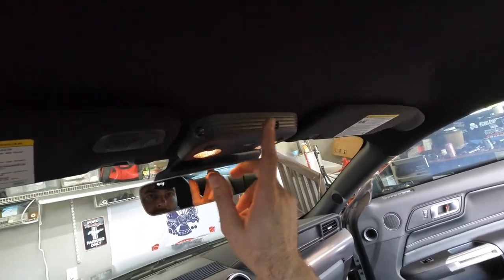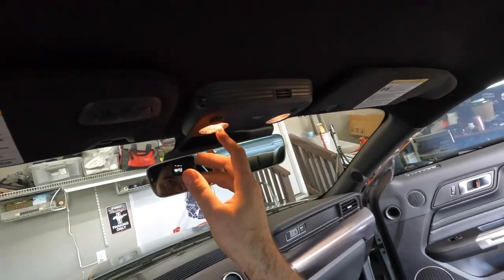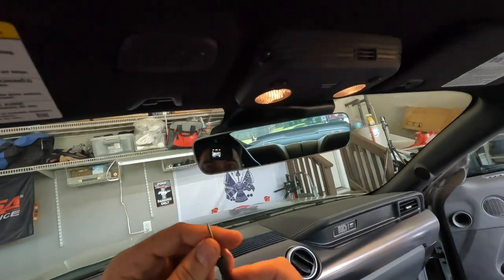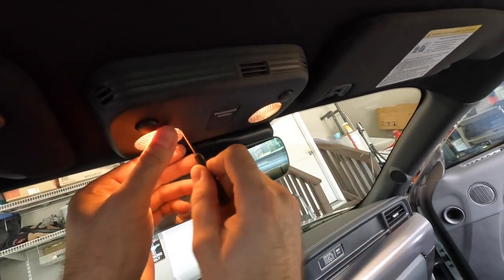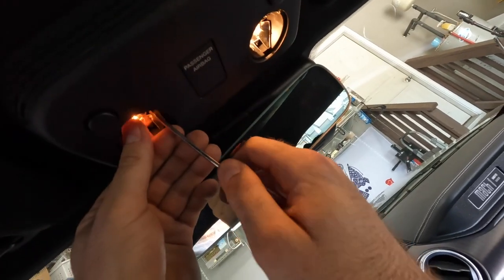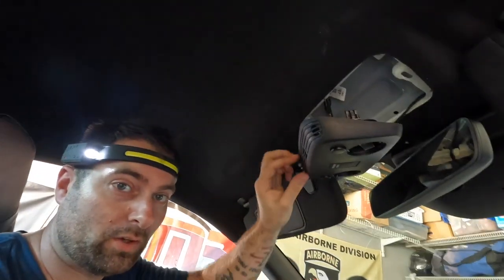Most of the interior install is pretty much the same, except the 2018-plus has a new design — instead of pulling this all the way down, you should just be able to pop out these little end caps with the screwdriver they sent. That comes out really easy. My luck — one of the clips moved back inside, so you get to see how this is done.